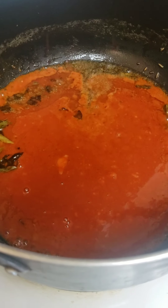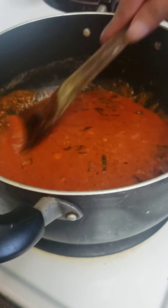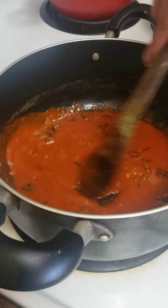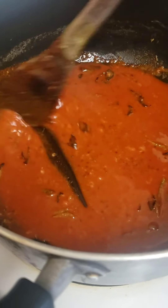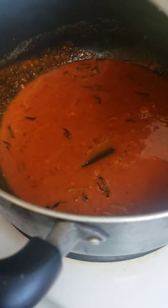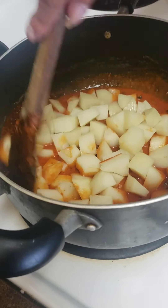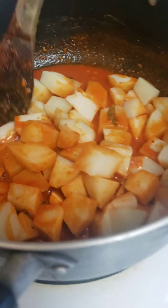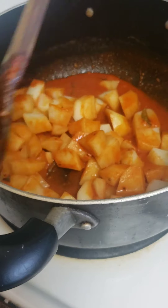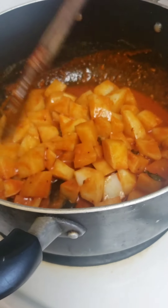I'm starting to smell the beautiful aroma of this red chili sauce. At this point make sure you're continuously stirring the sauce, because otherwise it will burn from the bottom. Now I'm adding my potatoes in — it's a quick process — and I'm gently turning them so they don't get mushy.